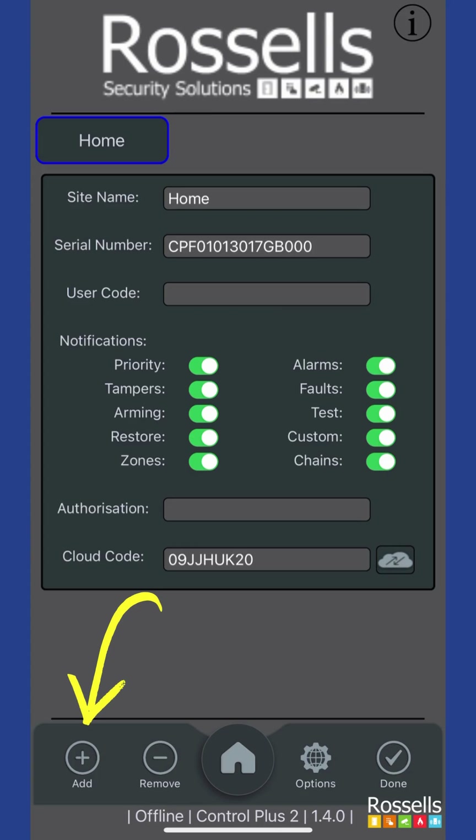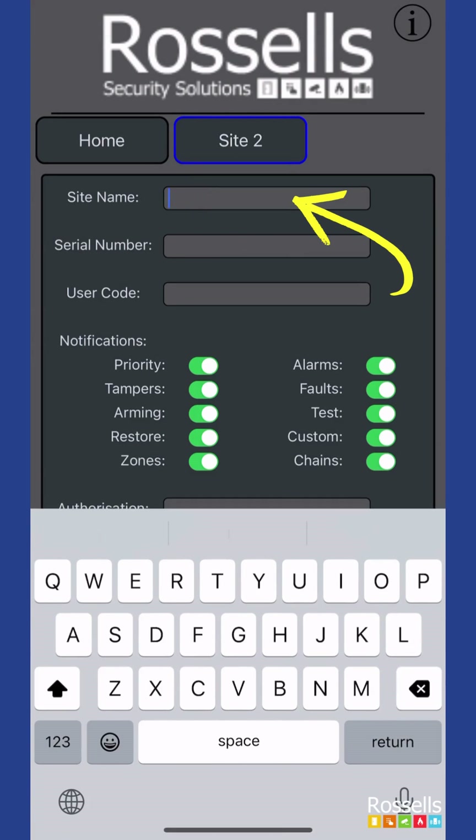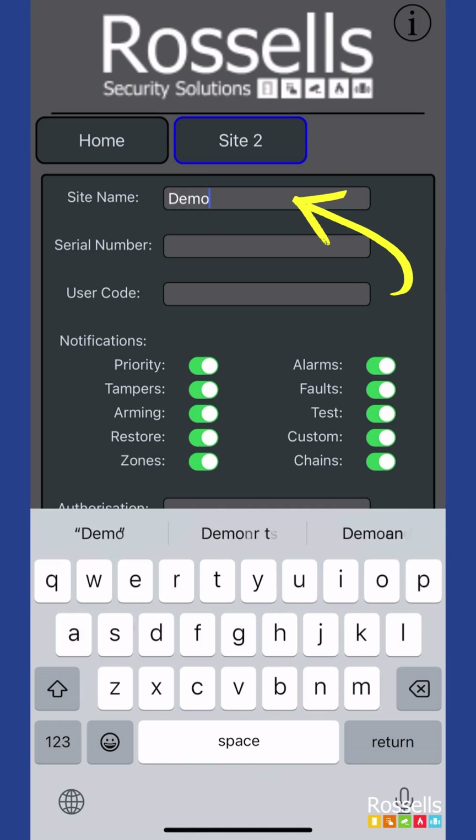We're going to tap the add icon in the bottom right-hand corner. If you don't yet have any other systems in your app, then the details entry screen will already be ready for you.